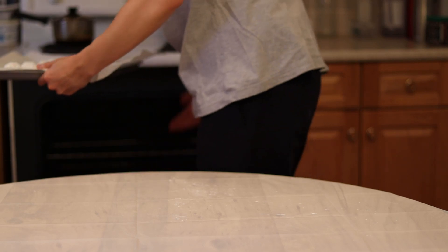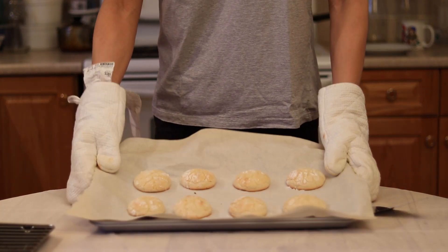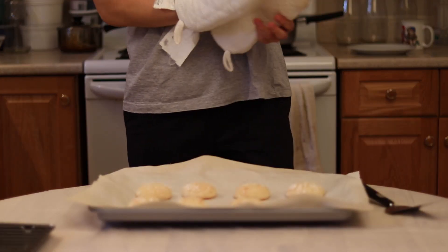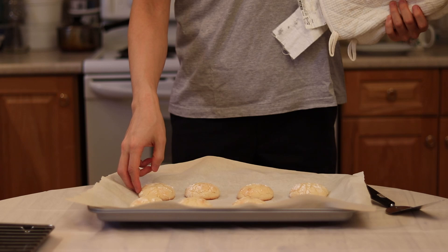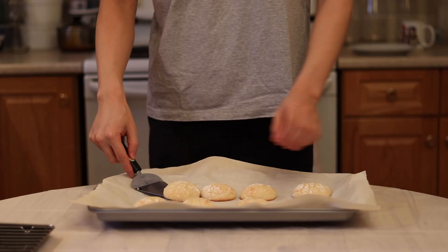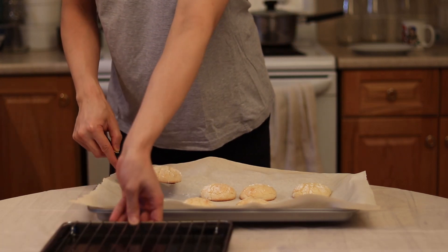Bake these cookies at 350 degrees Fahrenheit for between 12 to 14 minutes. Be sure to keep an eye on them — every oven is different, and it depends on the size of your cookies. They are done — pull them out of the oven. Be careful, they are hot. Transfer these cookies to a cooling rack to let them cool completely.